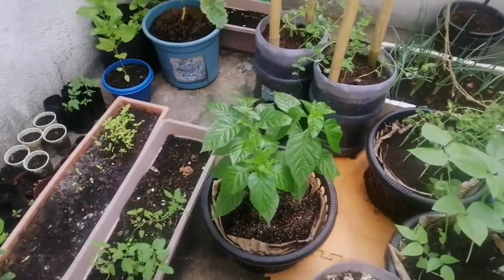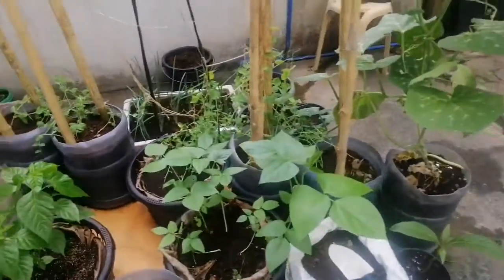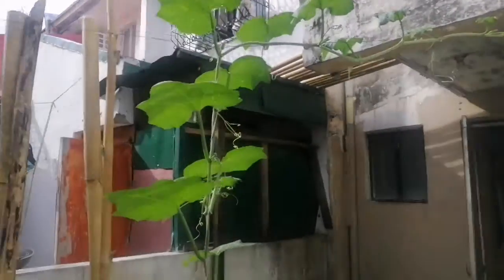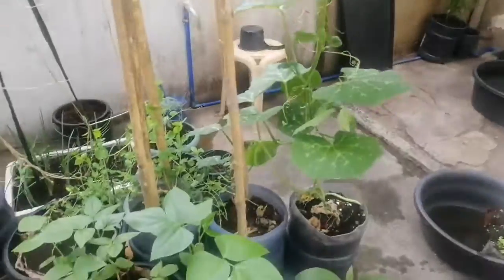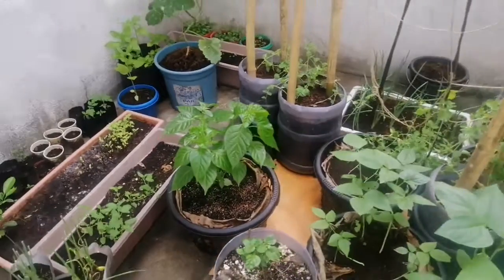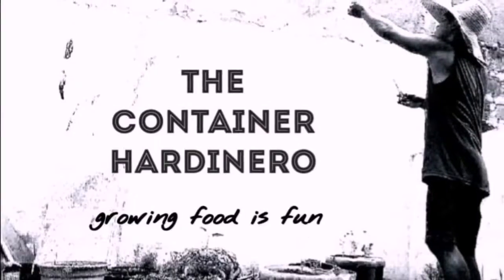Others are thriving, especially the giant pumpkin right here — look at that! We'll see what happens next. Bye!